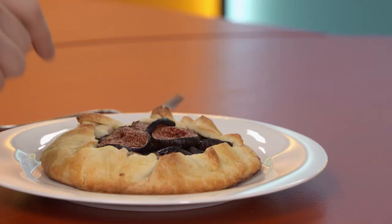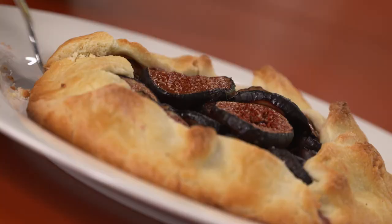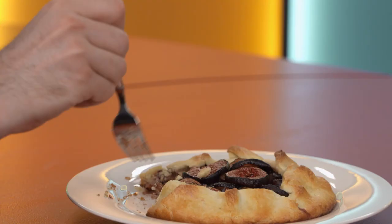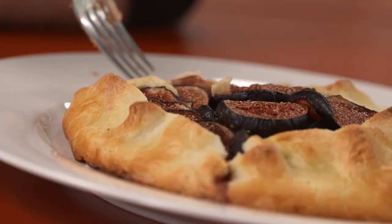40 minutes later — look at that. So figgin' good. That pastry is so light and flaky. Those figs — perfectly ripe, super rich. And that cream cheese on the bottom — well, this is almost as good as grandma's. But not quite.